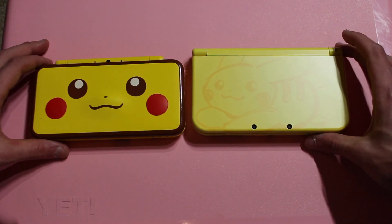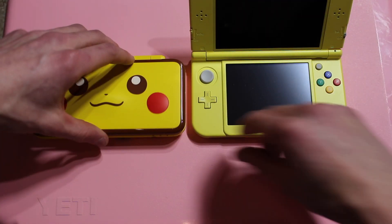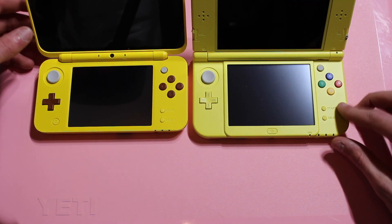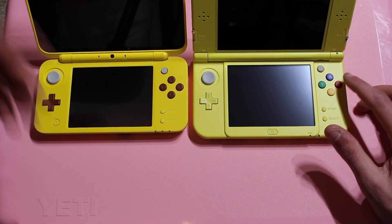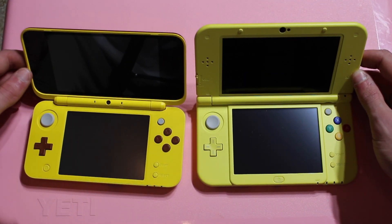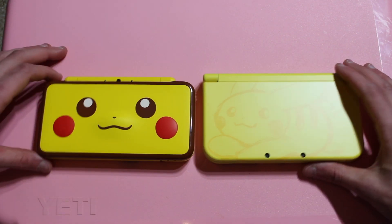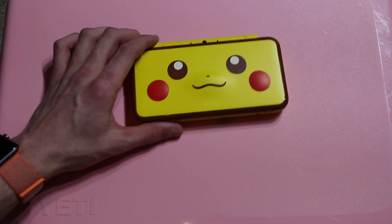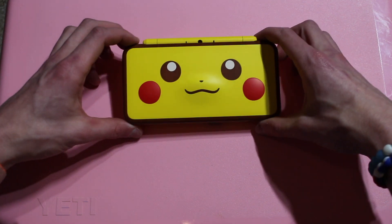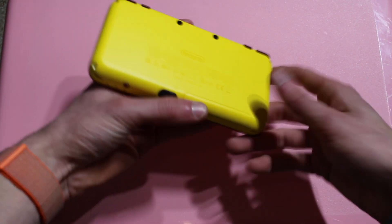There are a lot of differences here. The 3DS has a gloss finish while the 2DS XL has a matte finish. On the inside, the buttons are colored to match the console exterior on both. The yellows are very different though — the 3DS Pikachu edition is more of a light, lime-ish yellow. But they both look really good.